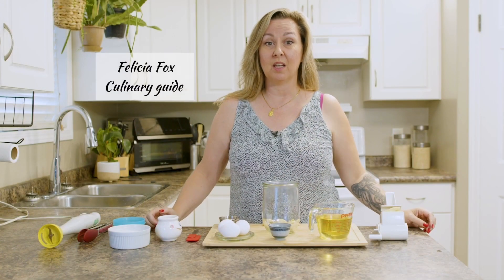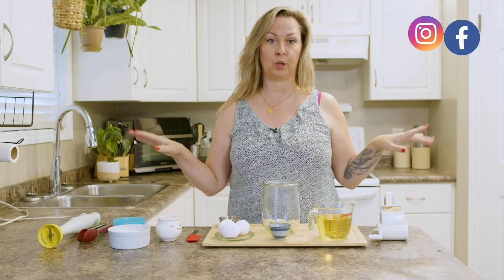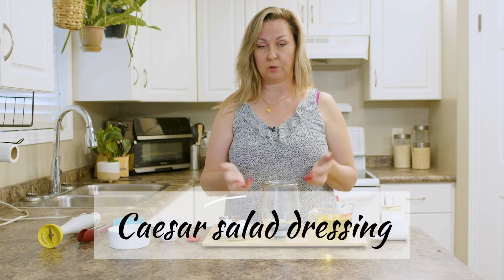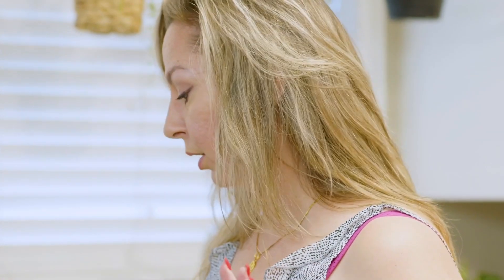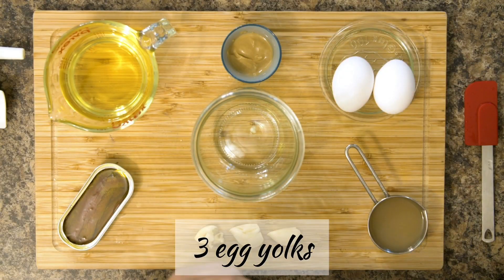I have a challenge for you: never ever buy Caesar salad dressing from the store again, because this is what you're gonna want to make over and over. Make a big jar full and have it on hand because it's so good. We're gonna start with three egg yolks.